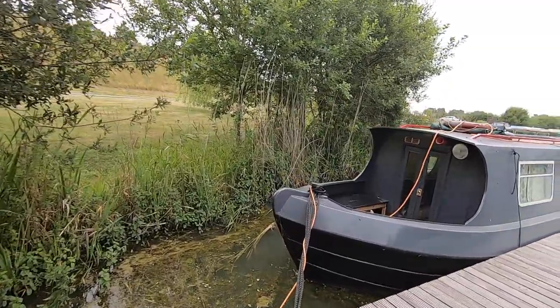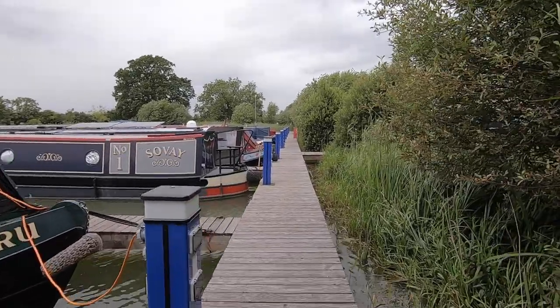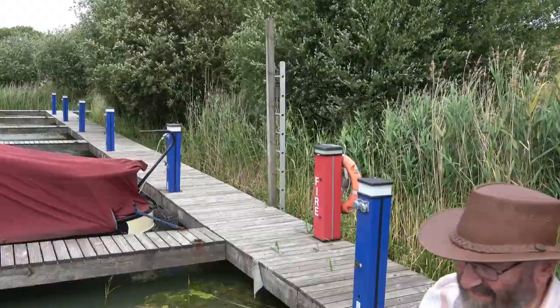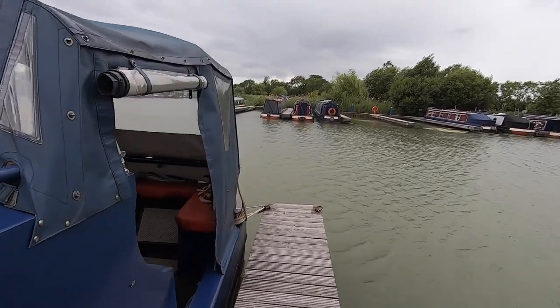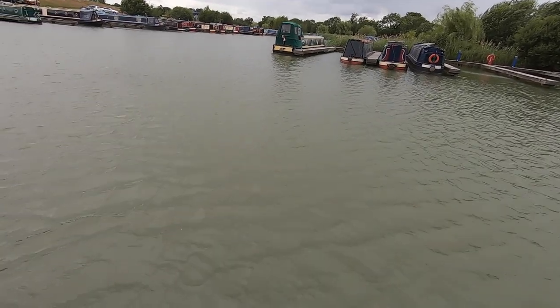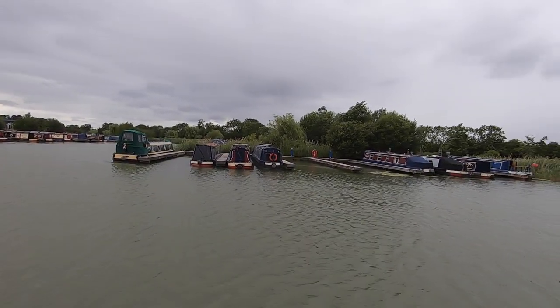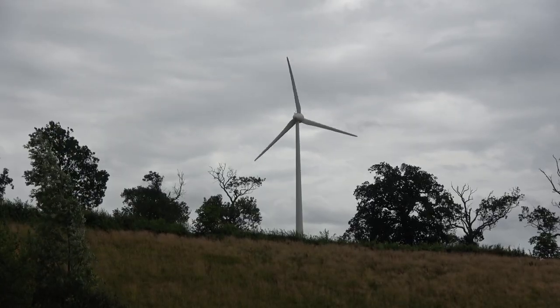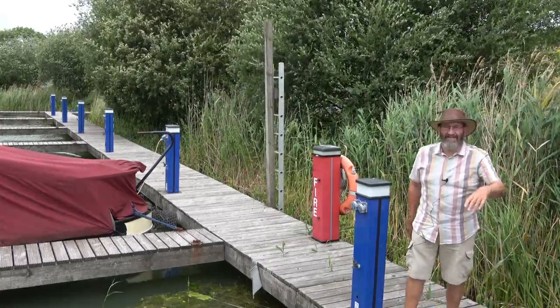I'm now at the end of the jetty. It should be picking me up quite well, I hope. I'm making my way back now, walking down to the back of my boat — holding my hat, don't want it blowing off. You can see waves on the water. It's really windy where I'm stood; you can see the turbine is turning very quickly. I'm going to turn and come back down — and here I am back again.